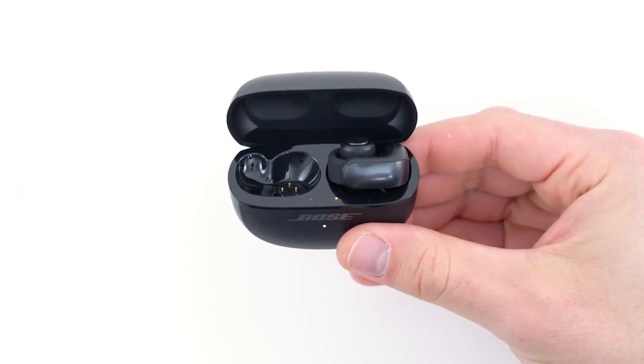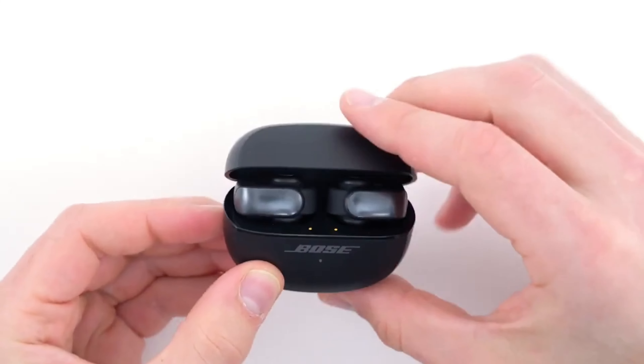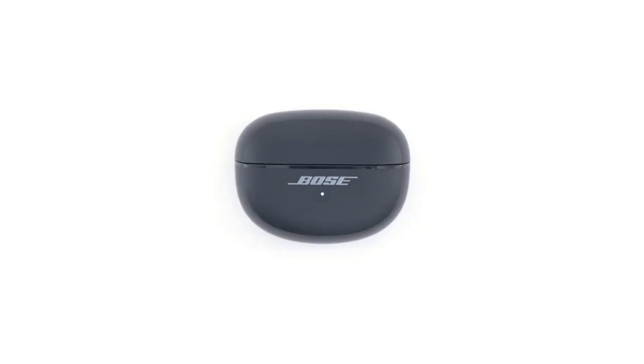With up to 7.5 hours per charge and three additional top-ups from the case, battery life is decent but not best in class. The earbuds do support quick charging via USB-C.